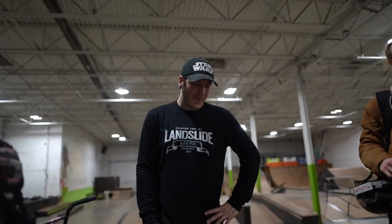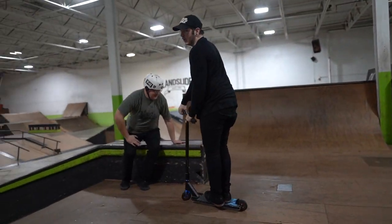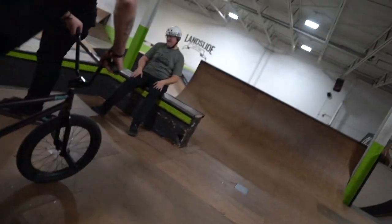What are we doing again, Joey? That's a magnet on a scooter, which is very similar on a bike, and we're gonna show you.